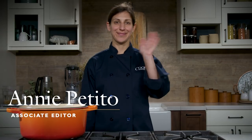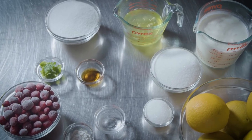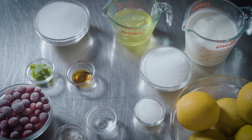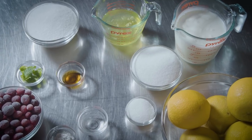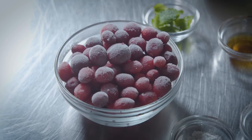Hi, I'm Annie Petito, Associate Editor at Cooks Illustrated, and today I'm going to walk you through a recipe for Pavlova. Pavlova is a gorgeous dessert of marshmallowy crisp-shelled meringue piled with lightly whipped cream and fresh fruit. Without much effort, this dessert is a real showstopper.